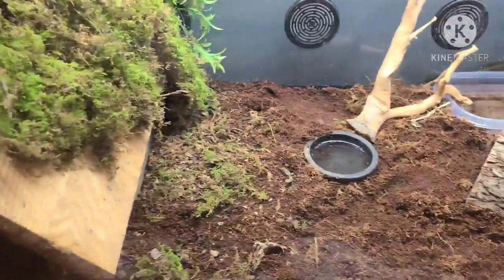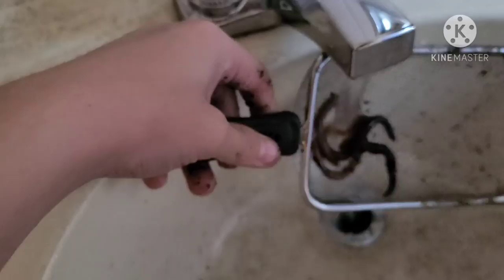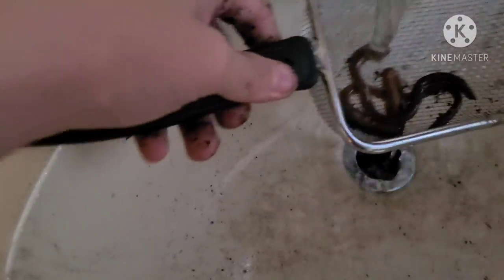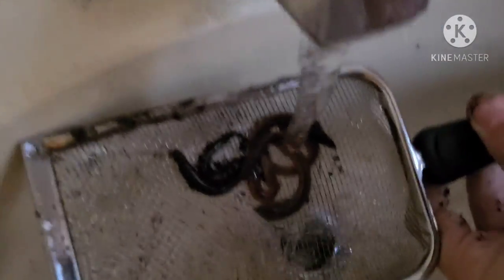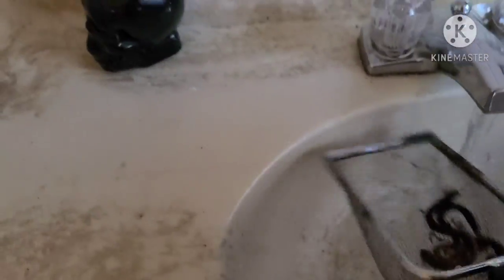I'm at his tank. That's actually his food bowl — I just have water in it right now, but he's in there. She, I mean, and I'm gonna be feeding her these nightcrawlers. I'm gonna wash them off first. I have this pooper scooper. Honestly, I don't really use it much for that because she doesn't poop that big.